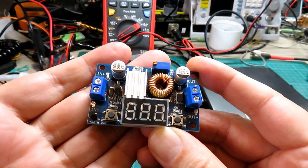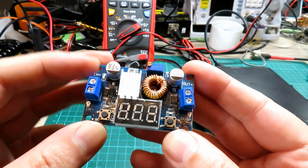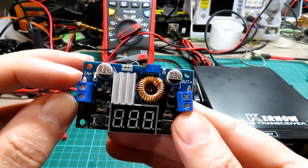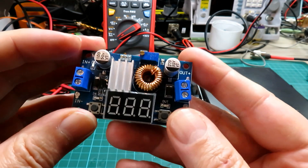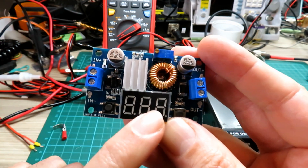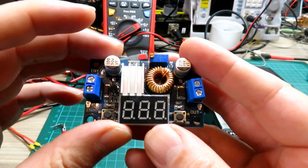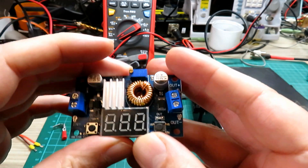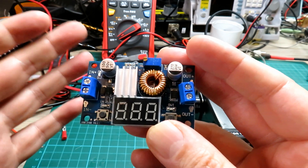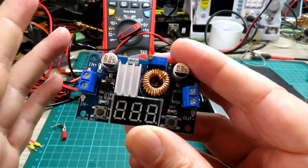If you simply need to reduce the voltage, you can use a board such as this - a 5 amp buck-boost converter that takes up to 40 volts input and lets you wind it down to just a couple of volts at 5 amps. These are fairly inexpensive - less than five pounds off AliExpress. This is probably the first option most people will go for; however, it doesn't do the boost function. So if you have a 9 volt or 6 volt battery, you couldn't use it to boost the power. These are also very useful in cars or trucks running 24 volts to supply a CB.